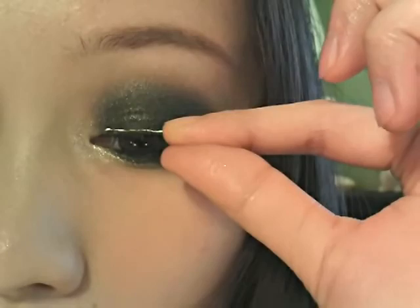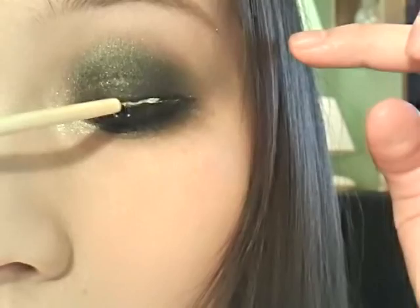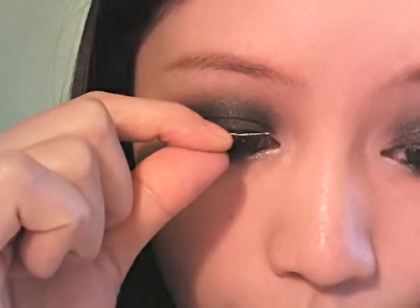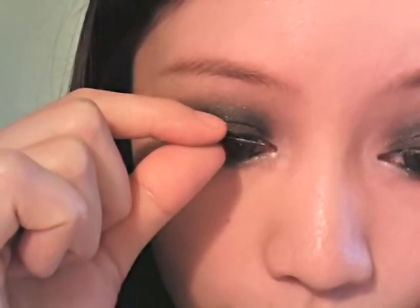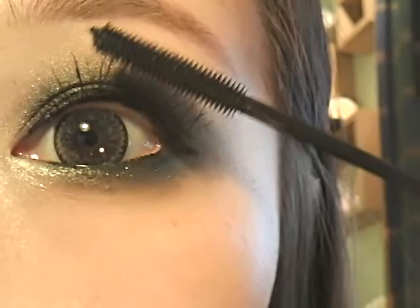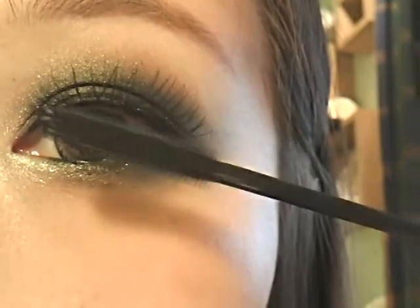I do want some false lashes for today, but I'm going out during the day so I'm going to use the criss-cross lashes, which are quite nice looking but more natural. And then apply a mascara that can comb and blend the false lashes with your real ones.